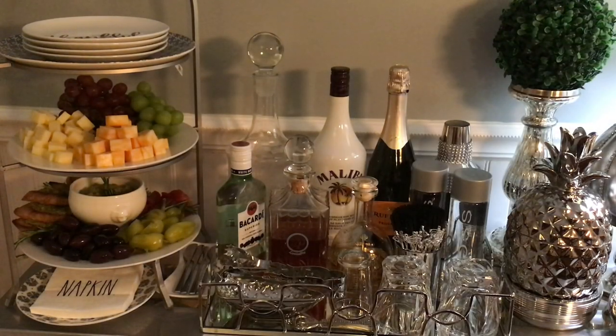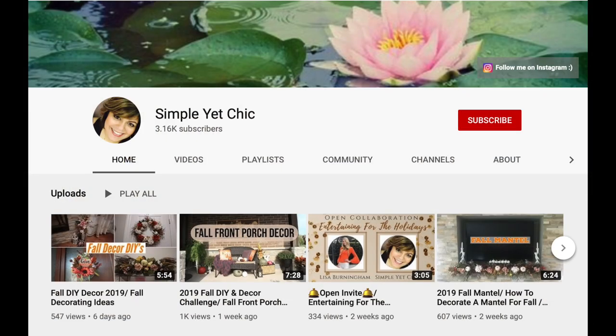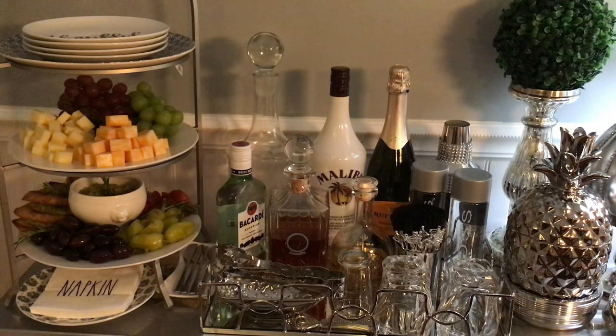Hello everyone, if you are here for the first time, welcome to Everything Paulette — I am so happy to have you. I will be participating in a collaboration hosted by Simple Yet Chic with Antonette and Lisa Burningham. If you are not subscribed to their channels, I hope you will take a look because they have some very awesome and family-oriented channels. I will also leave a link to their channels in my description box below, along with the playlist when it becomes available.